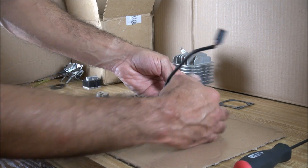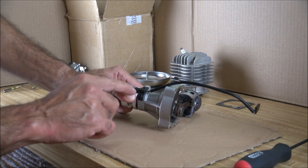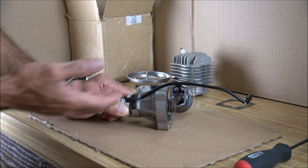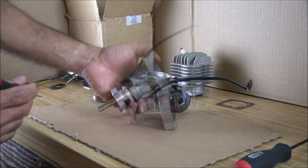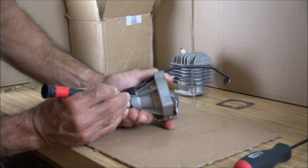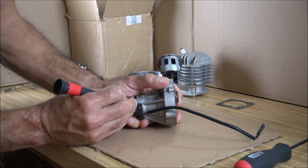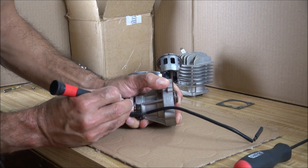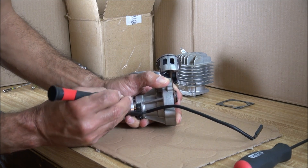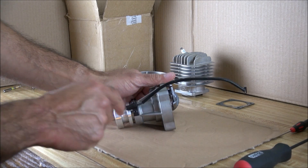Something you can do right at the beginning before disassembling anything is mark down your timing with the hall sensor, just to take it out and be able to put it back in exactly where it was. In order to do this I'm going to mark the crankcase with marks that I'm making right on the crankcase. I'm not using a sharpie or anything like that because if you put your crankcase in any solvent the mark is going to go away — that's why I'm using something that is going to be permanent.